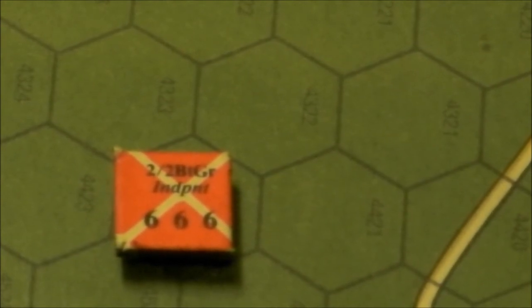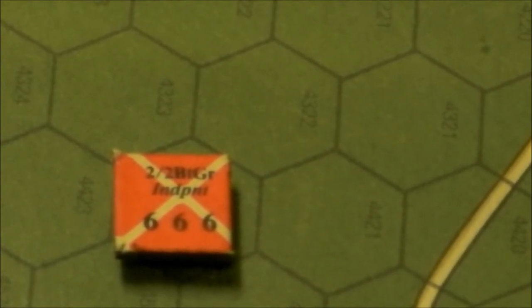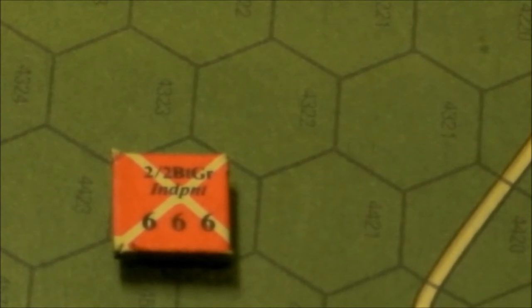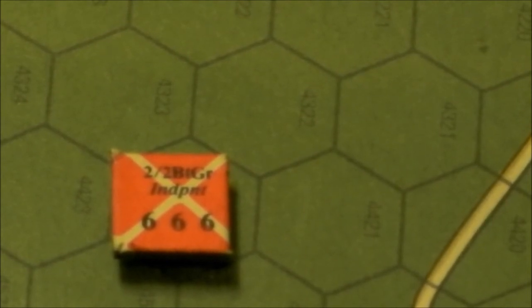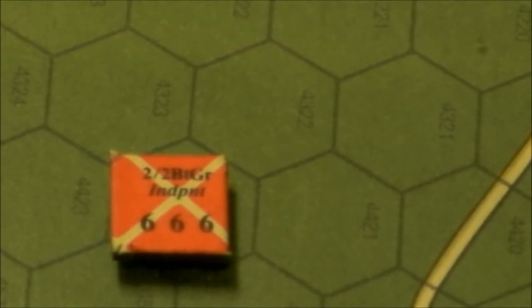What we have here is a typical British infantry unit. The number on the left is its initial strength — as it takes losses in combat, that number will reduce. The number in the middle is its morale, rated from 1 to 6 with 6 being the best. The number on the very right is its movement allowance in that particular formation.